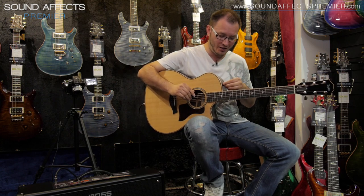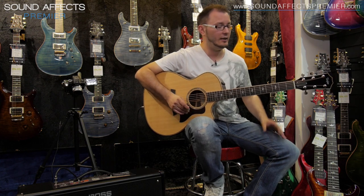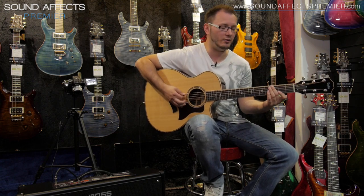This is just stunning. So we've got this Taylor 814CE, beautiful guitar, again available from Sound Effects Premiere, just plugged straight in — the cable is just straight in, there's nothing in between at all, no preamps or anything — and we get this stunning sound.